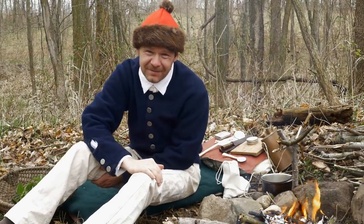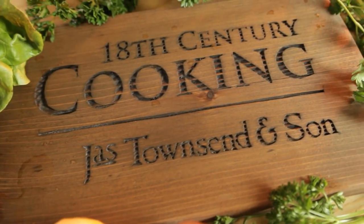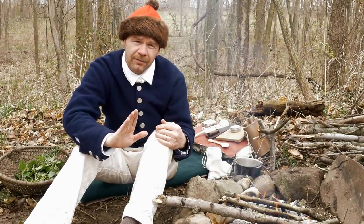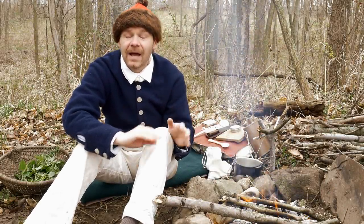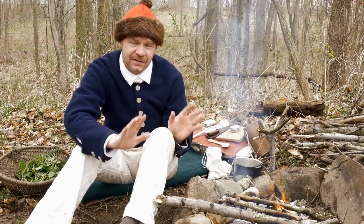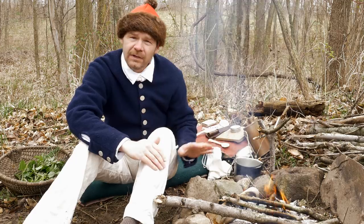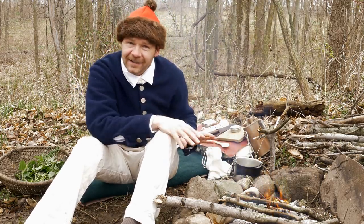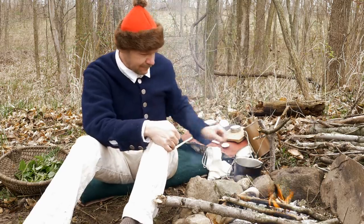We're using the greens that we collected in our last video to make a wonderful springtime soup. Thanks for joining us today on 18th Century Cooking with James Townsend and Son. It's such beautiful springtime weather out right now that I just had to get out of the kitchen and out of the house. It's been a long winter, so we're going to be doing this soup with our springtime greens right out here in a camp setting.